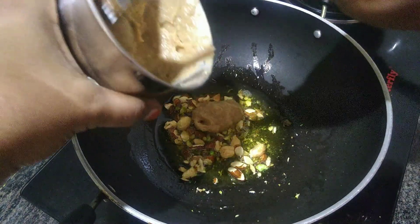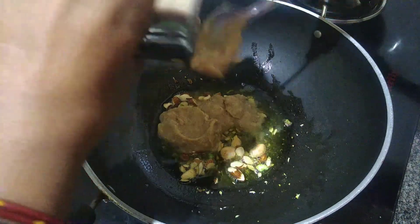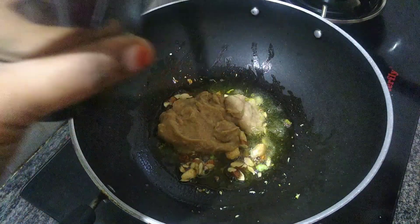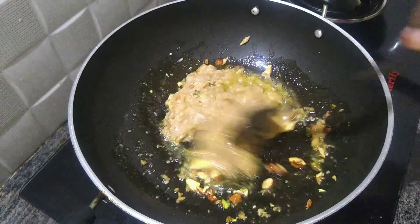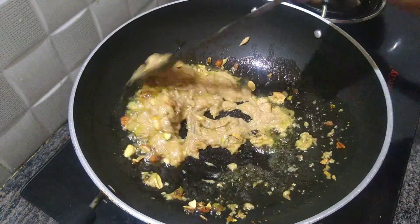Add it to the pan and pulse it. Now add it to the pan — if you add the pan then place it in the pan and trick your pan.